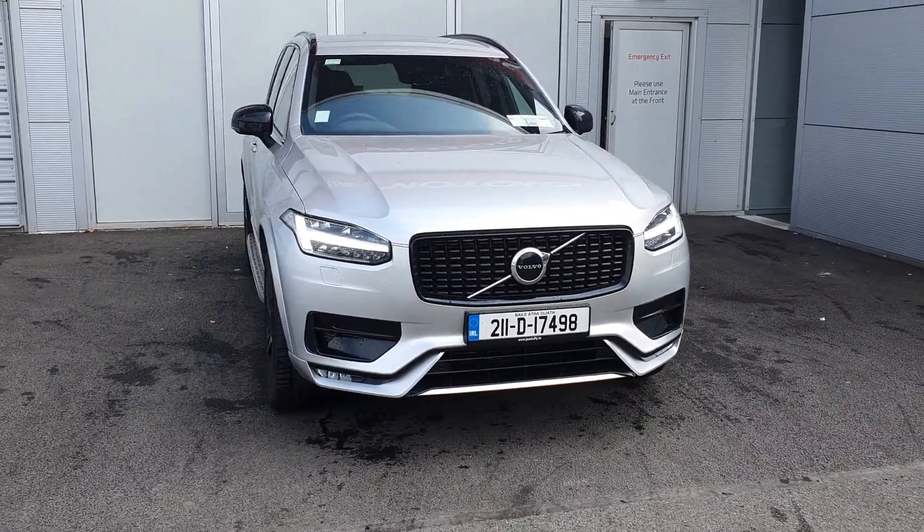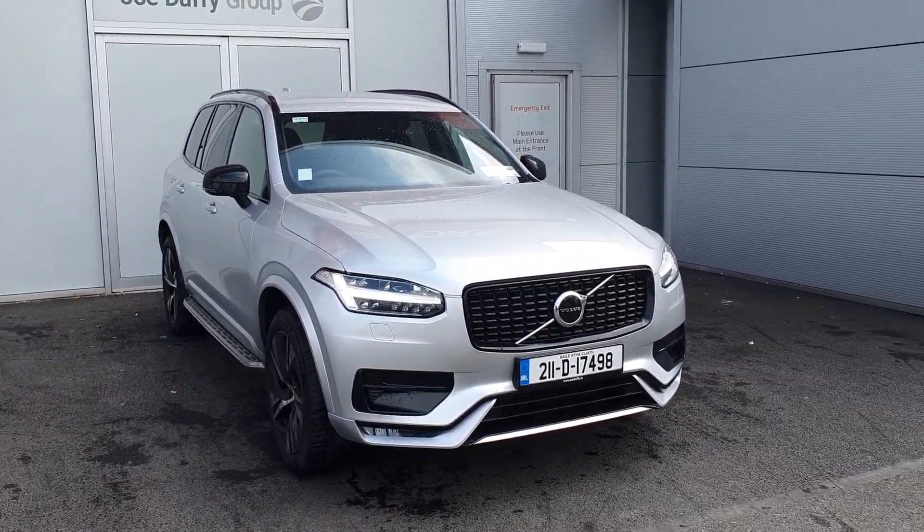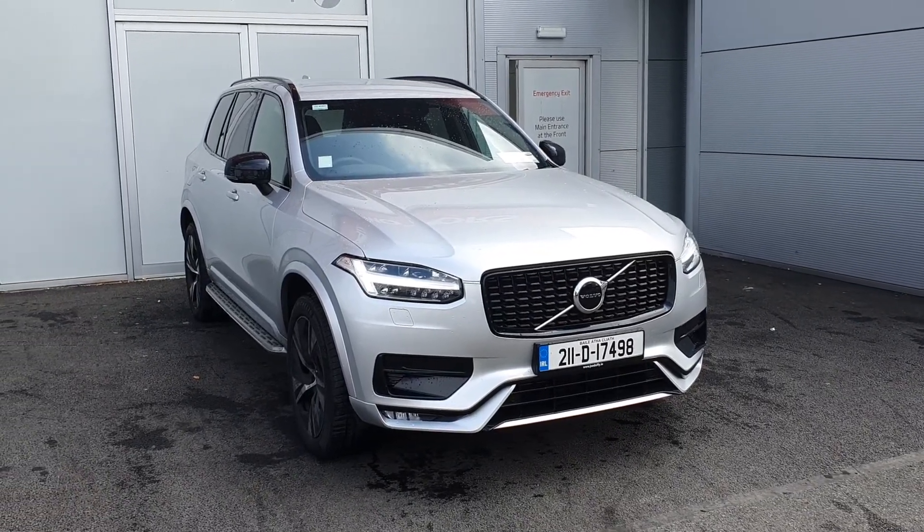All of our new Volvo cars come with a three-year manufacturer's warranty, and it's been looked over by our Volvo technicians at over 150 different points. It's been thoroughly checked and is road-ready — ready for you to come collect and drive.